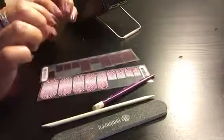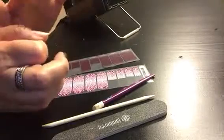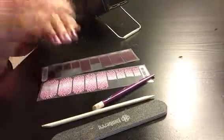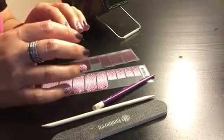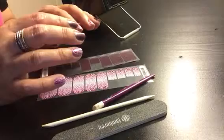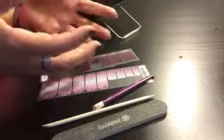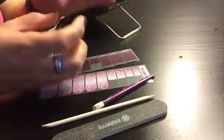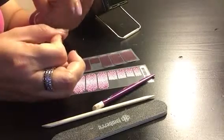Do you have a nail where the wrap always bubbles? For me that is my thumb. Some of you might even have curvy nails on all your fingers. The curvier your nails are, the more likely it is that a wrap might bubble — it's kind of like wrapping a basketball. So for me, my thumb is the curviest nail I have and it tends to bubble on the side.